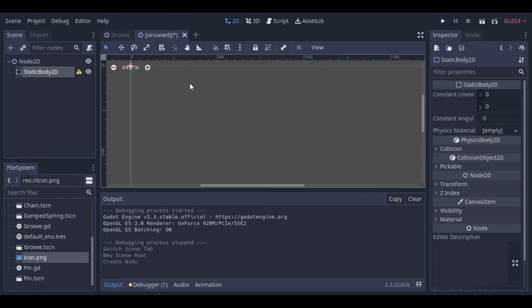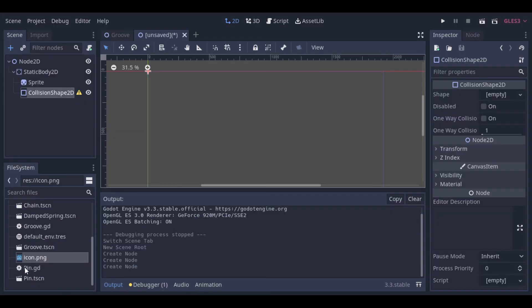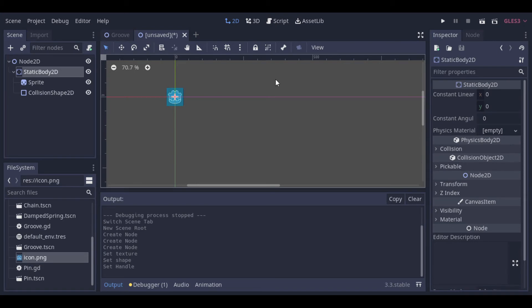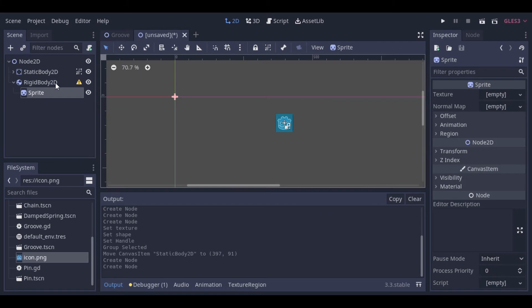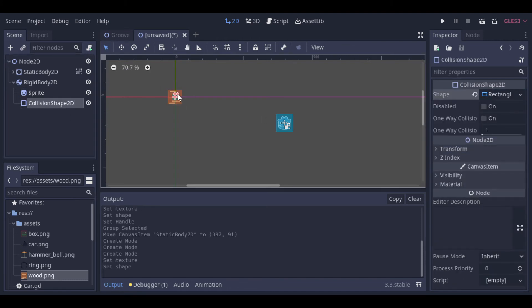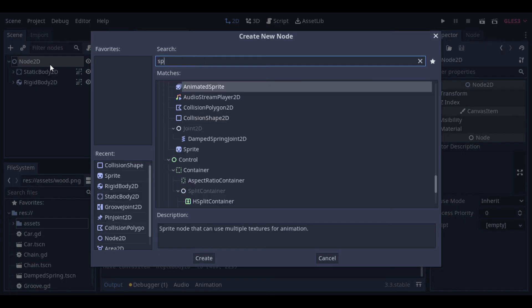For the first example we will create a rigid body and a static body and link them together. Then we will see how the rigid body reacts when we move the static body. So let's create the bodies and put textures on them. Then we can create a damped spring joint and make the connection between the two nodes.